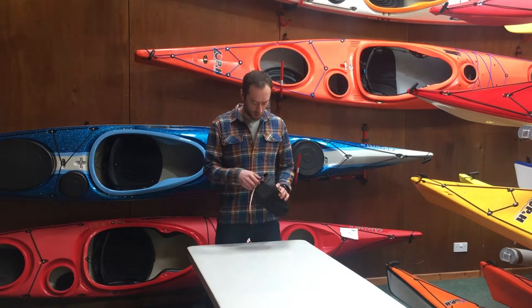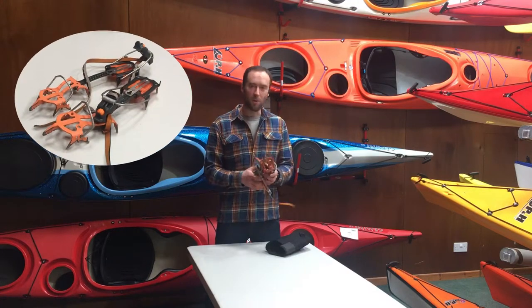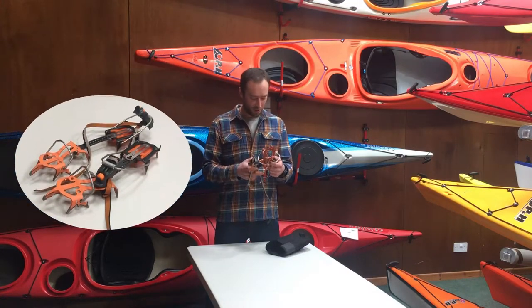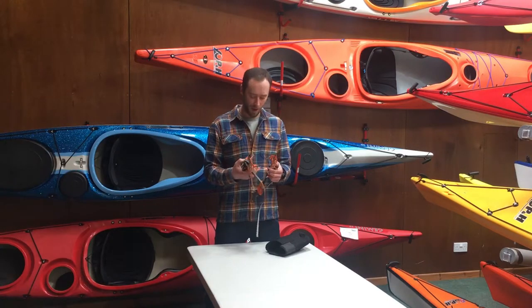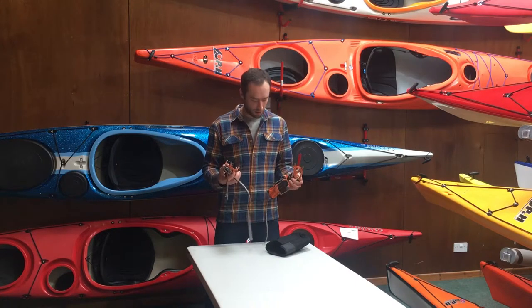Hi, I'm Andy with Team Up and Under and CamembertUK.com and today I'm going to do a quick review of the Petzl Dart Crampons. As you can probably see these are a bit worn — I've had these quite a few years so I've had a good amount of wear and really tested them, so hopefully I can give you a good review.